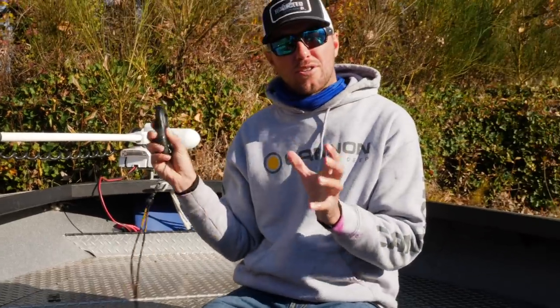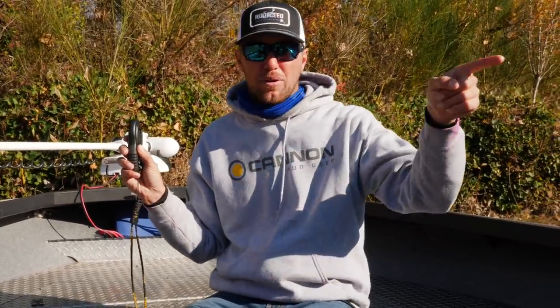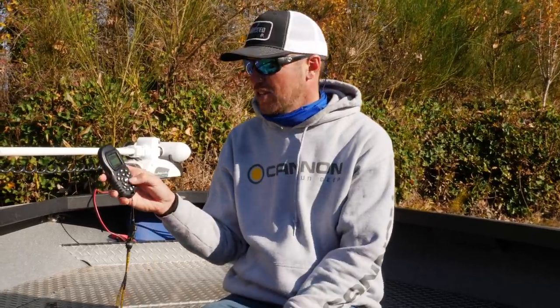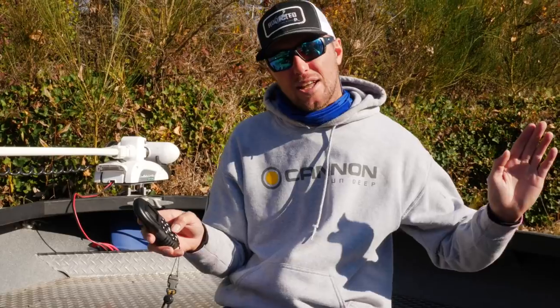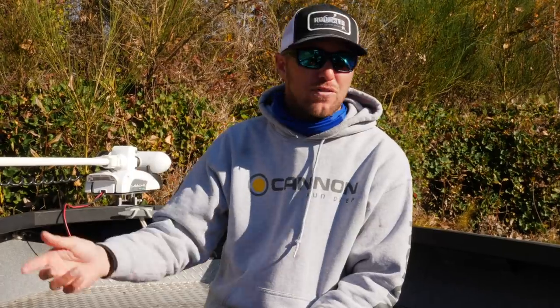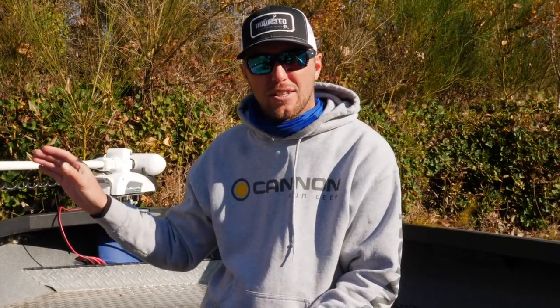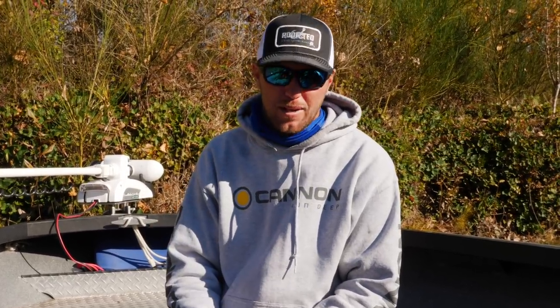The boat knows and understands its orientation from the Humminbird compass. By hitting the plus sign, the boat will creep forward five feet. If I hit it to the right twice, it'll move to the right ten feet. I can get myself in that exact position I need to make the cast with my bobber and eggs, drifting gear, spinner, spoon, whatever it may be. Being able to do that fine-tuning adjustment with the SpotLock system puts more salmon and steelhead in my boat.